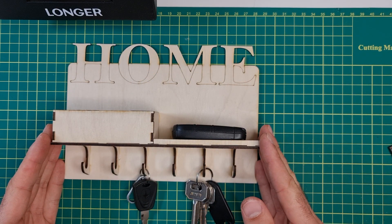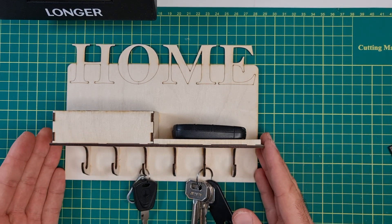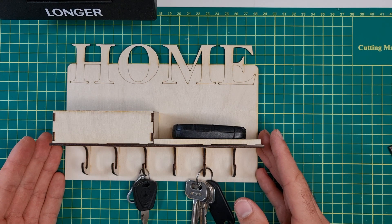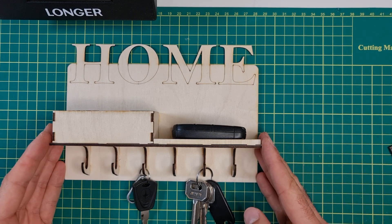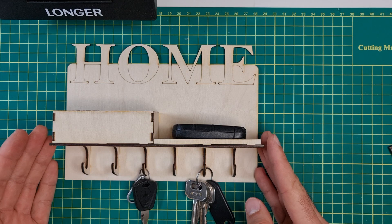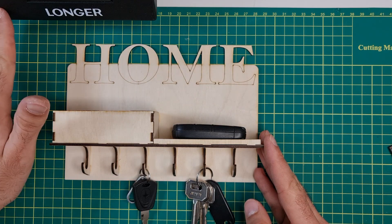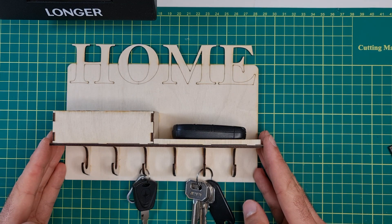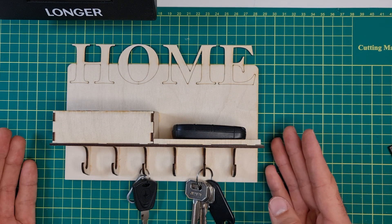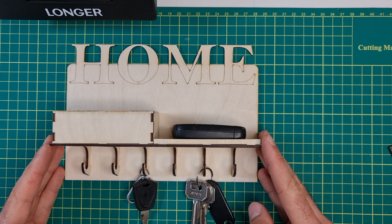This is pretty much all for this project — I hope you liked it. It is a useful device. If you want to apply this to the wall, just use a little bit of double-sided tape on the back plate and that will be pretty much good. As usual, all the files will be free for download on my website — you will find the link in the video description below. You will also find the link to where you can buy the Longer RAV5 machine, or the Longer RAV5 with the 10W module, which is the latest. I hope you enjoyed the video. If you have any comments, leave them in the comment section below, and don't forget to subscribe to my channel if you want to see more videos like this one. Ciao for now!